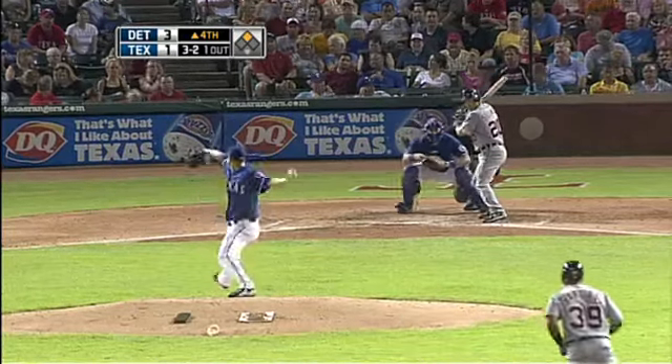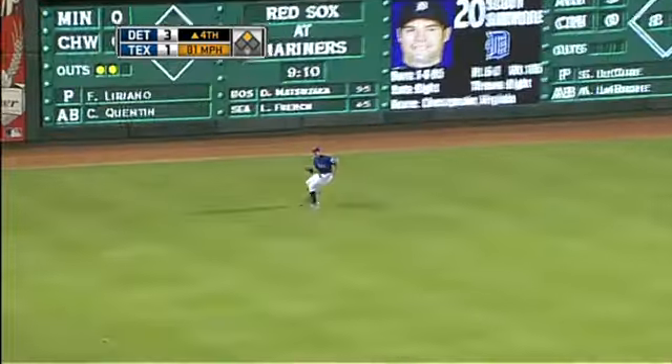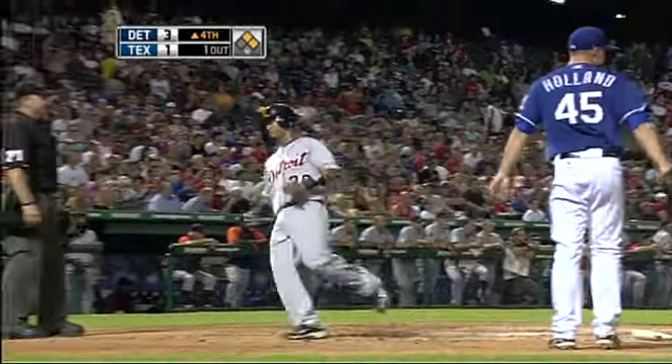Working with Holland. Throw to left field, that ball is down, it's a base hit. Here comes Santiago rounding third, he will score. It's a single and an RBI.